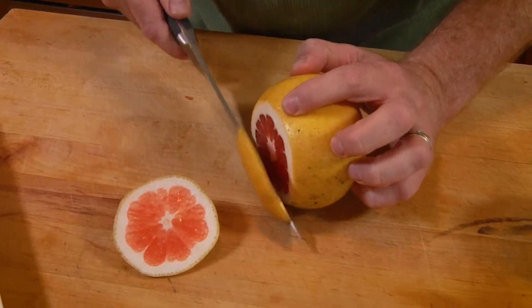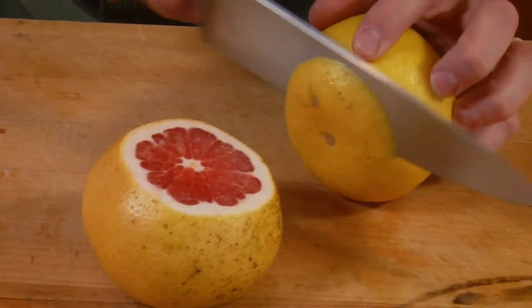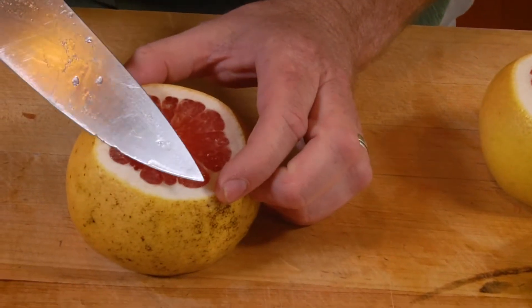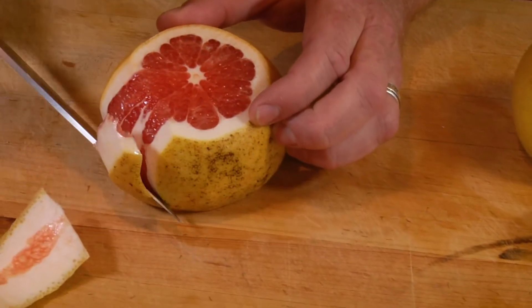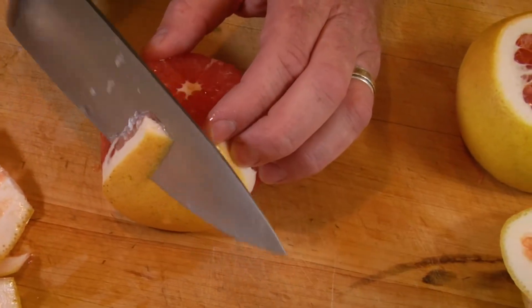First let me show you how to peel down a grapefruit to get all the pith out and focus on the fruit inside. Start by cutting off the top and the bottom to expose the grapefruit. Once they're cut down, take the knife and curve it around the skin right under the white parts so that what you're left with is just the fruit.